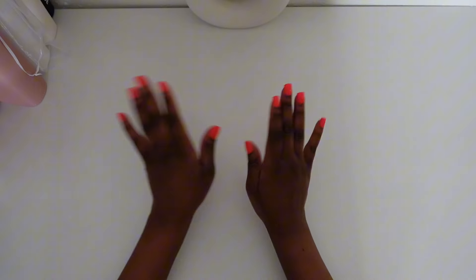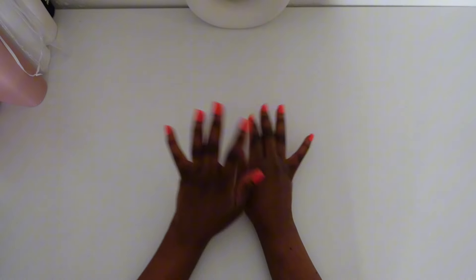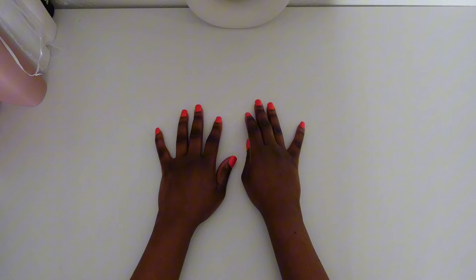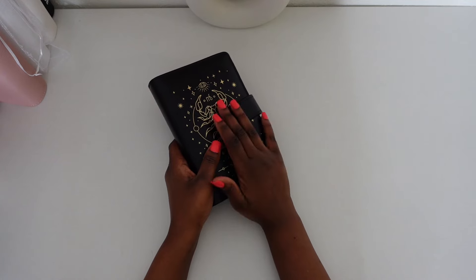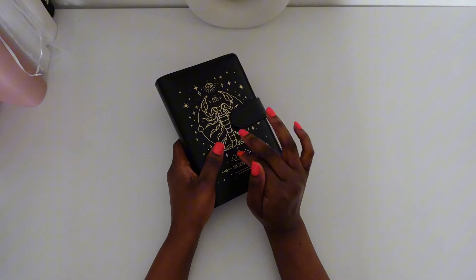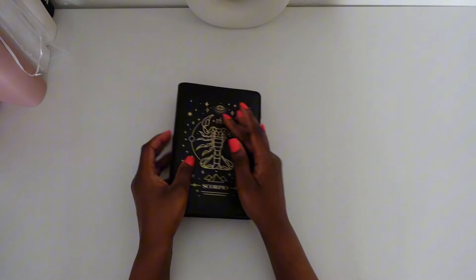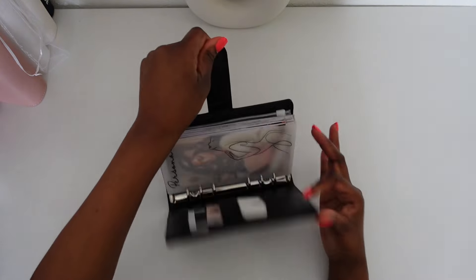Let's get into the video! Today we are going to be stuffing our 100 envelope challenge, and then we're also going to work in our home binder a little bit, and then we're going to work in our Christmas binder. I'm excited for that, so let's get into it and get our cash out.